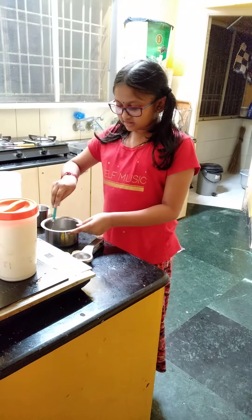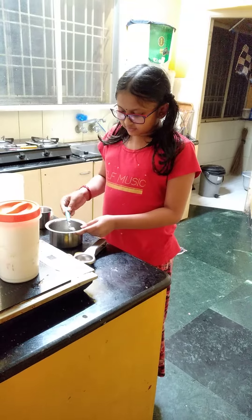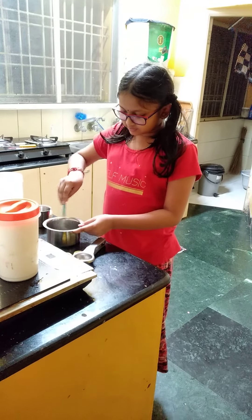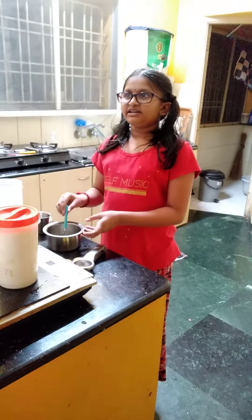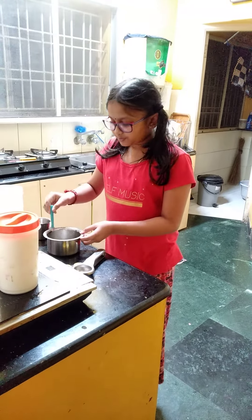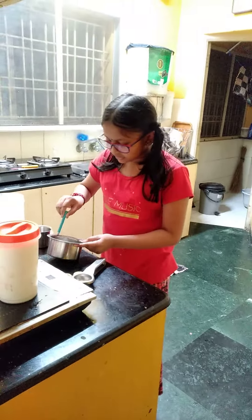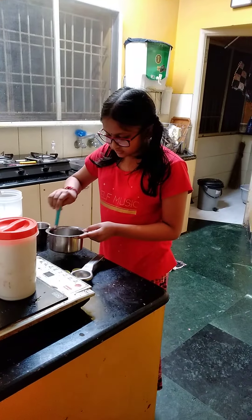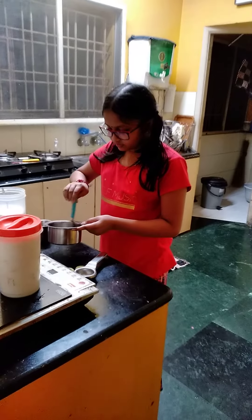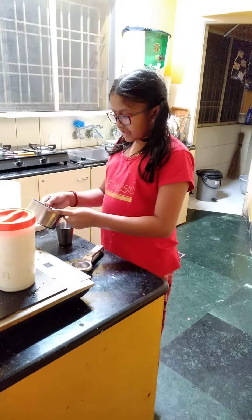Please mix it. Your wish — you can drink it cold, hot, or medium. Mix with ice. Now pour it in the glass.